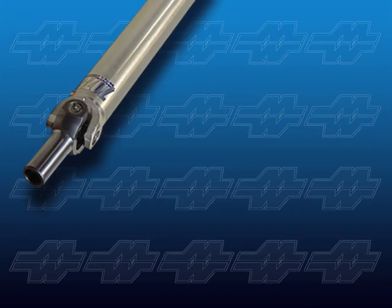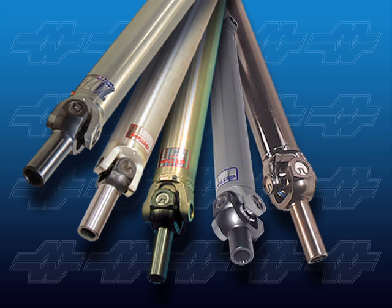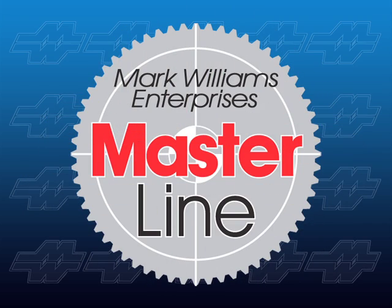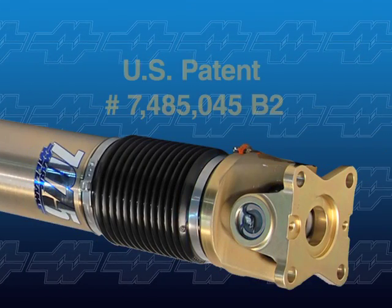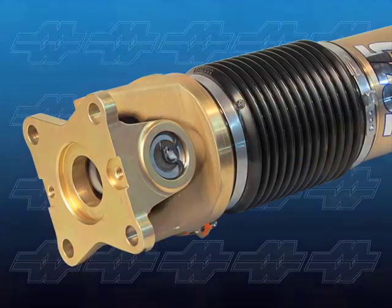Add it all up and it's easy to see why Mark Williams Enterprises is the industry leading source for high-performance driveshafts — from economical Masterline mild steel shafts for ET bracket and street use, to the exclusive 7075 series of super strong lightweight models, including replacements for breakage-prone Mustang GT500 two-piece driveshafts.